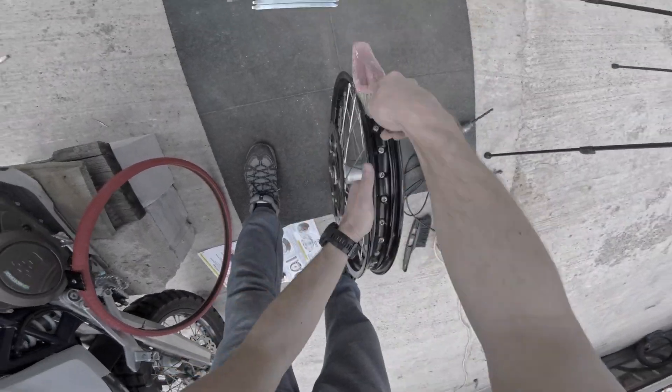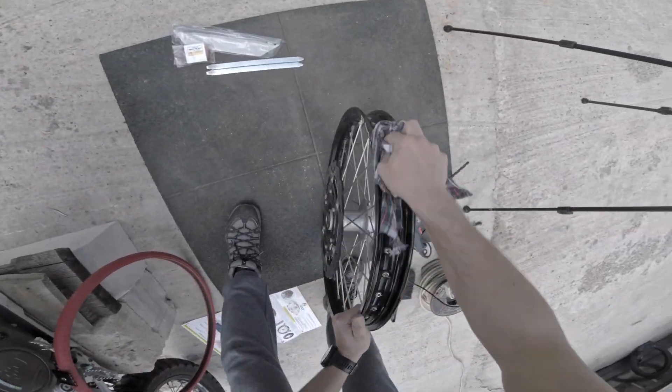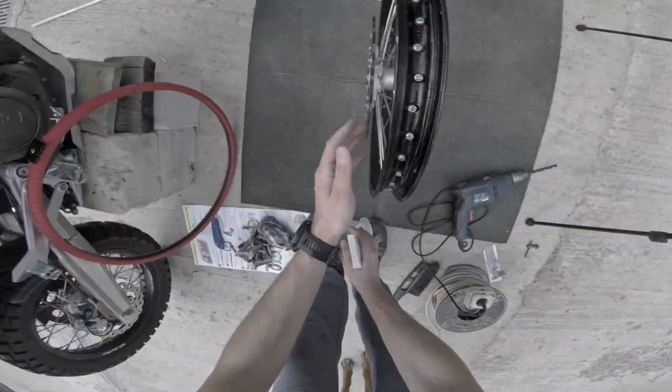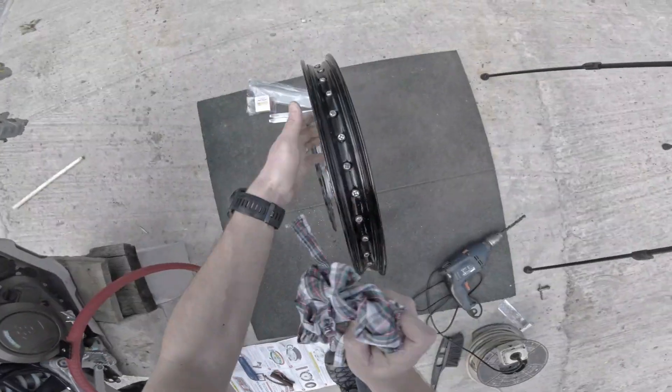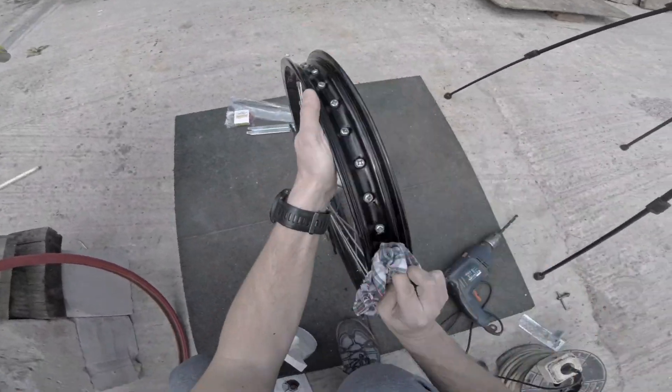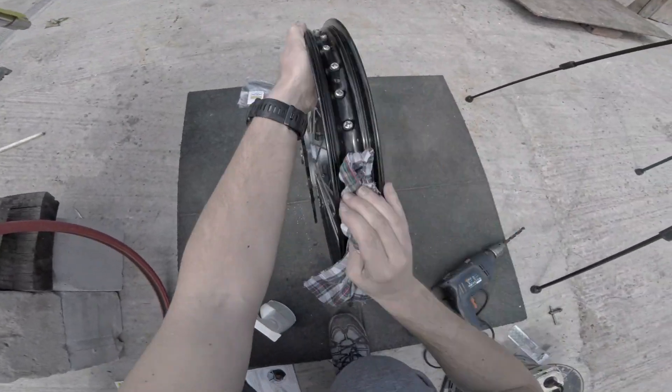After doing that, use a brush and clean the rim from debris, and also use some soapy water and a rag to clean everything up. You need to do this in order for the rim tape to have good adhesion and form an air seal chamber along with the tire.